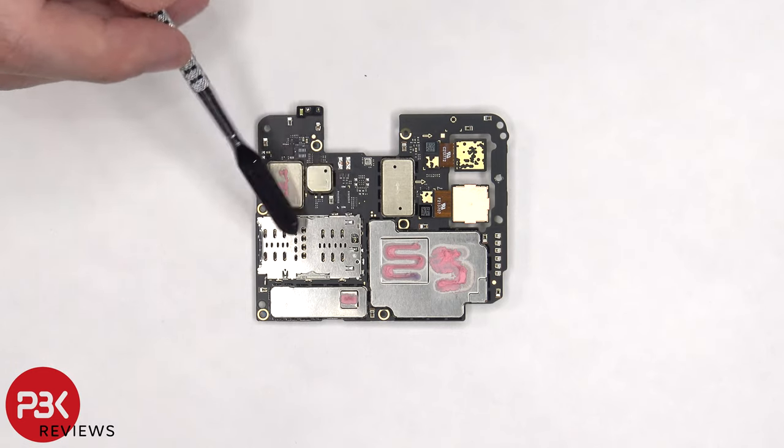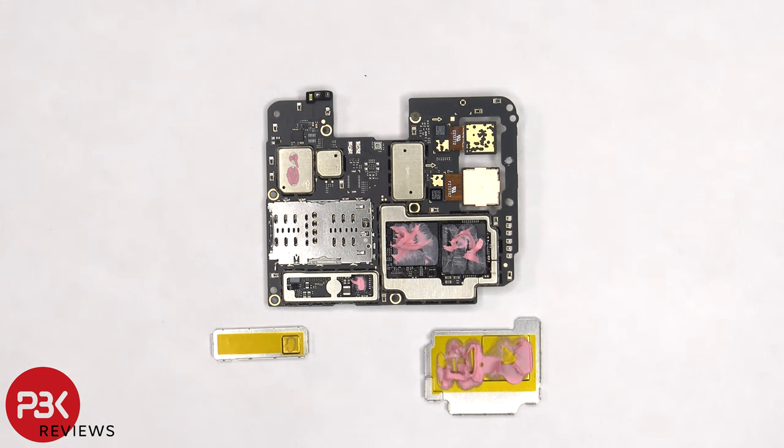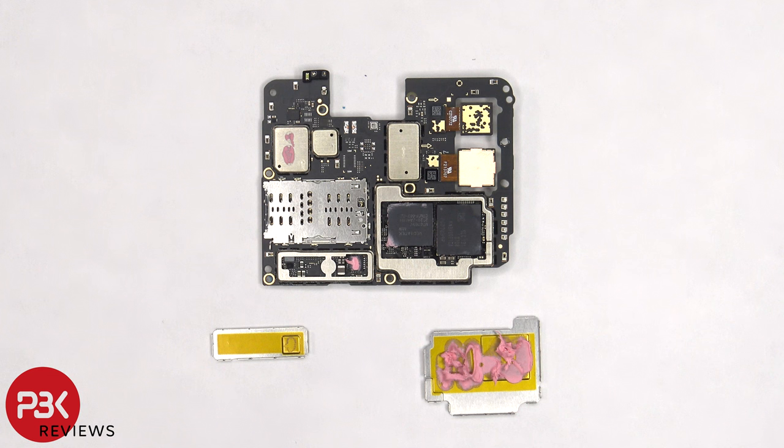The SIM card and memory card reader is located here. There's thermal paste on the back shields. Once the removable shields on the back are removed, we can see more thermal paste underneath on top of the processor and RAM, as well as another chip. Here's a better look with the thermal paste removed.